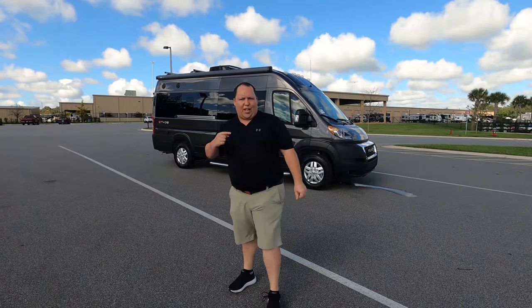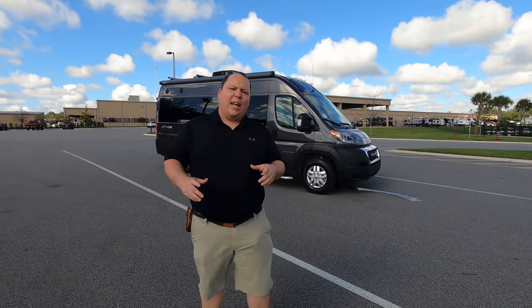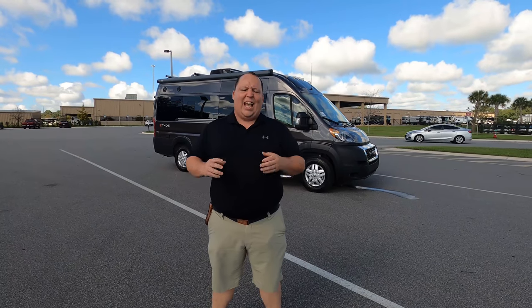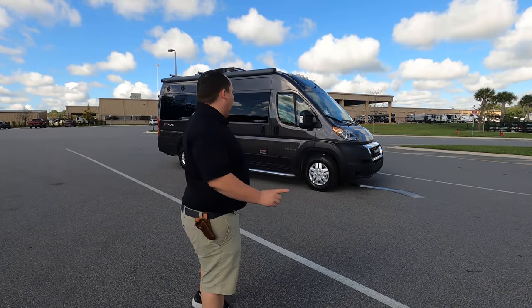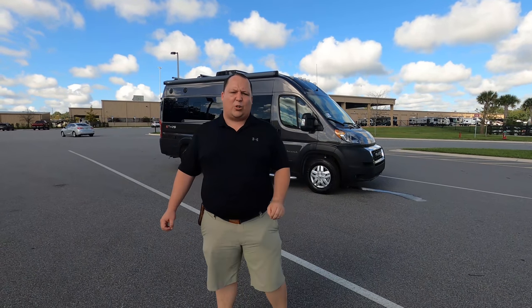Hey everyone again, welcome back to another video. My name is Matt from Matt's RV Reviews — the world's only channel giving you the true and unbiased review about everything when it comes to RVs. Today I am super excited to be taking a look at the world exclusive, the very first Integra Coach Ethos.